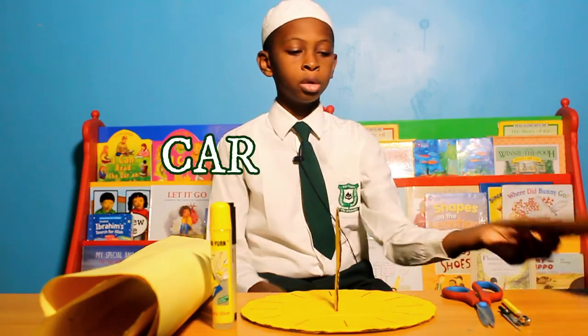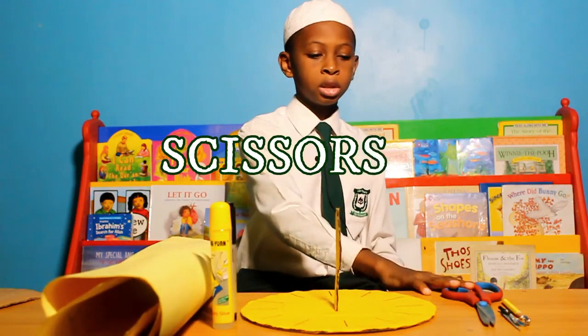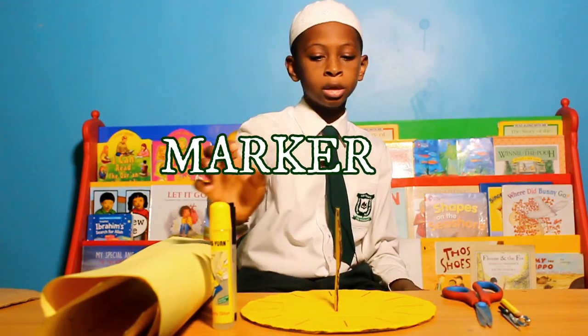My sundial was made with a carton. I used a cardboard, scissors, a pencil, a marker, and glue.